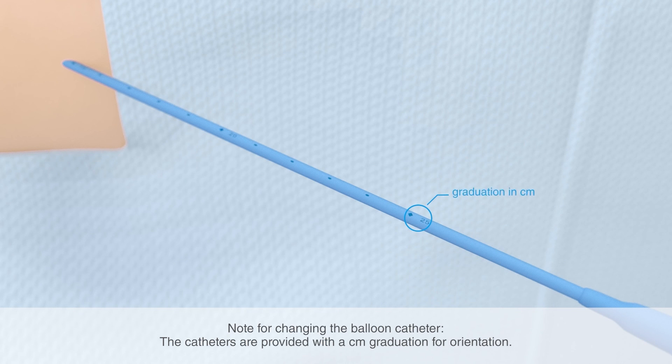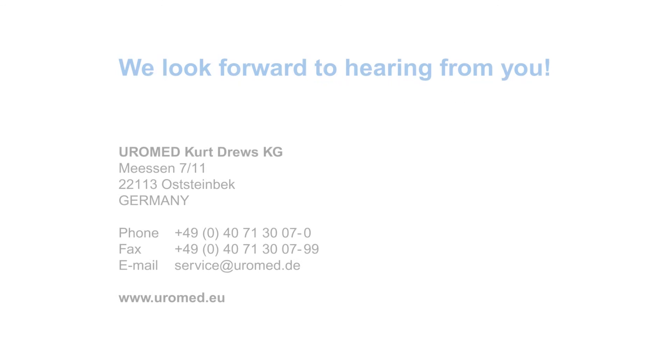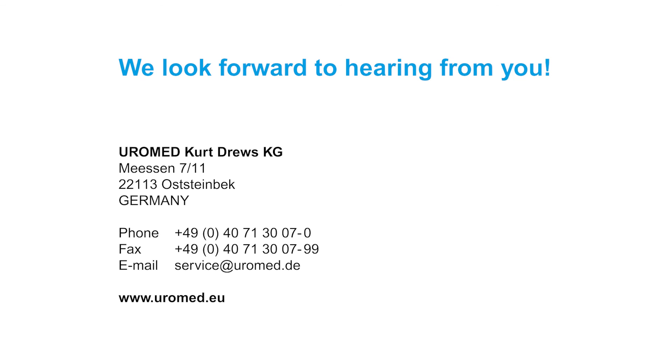If you want to change the balloon catheter, the graduation in centimeters provides a visual indication of how far the new catheter should be advanced. For any questions about the product and its application, the Uromed team is glad to hear from you.